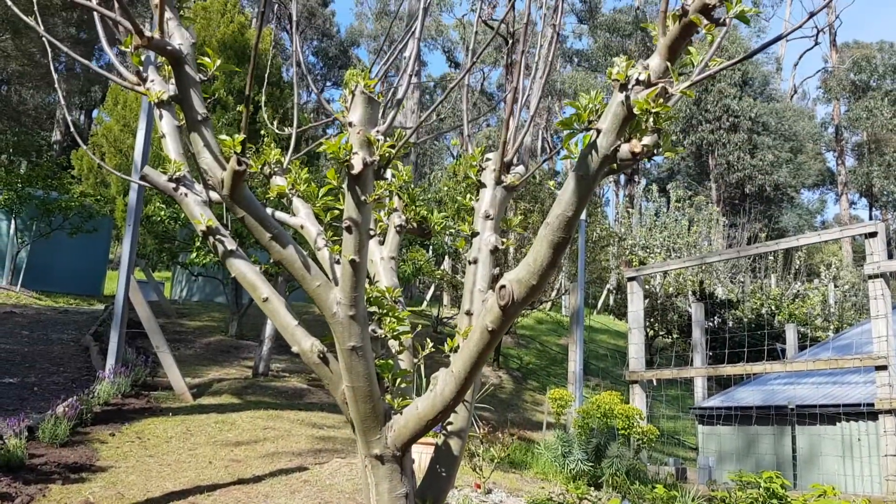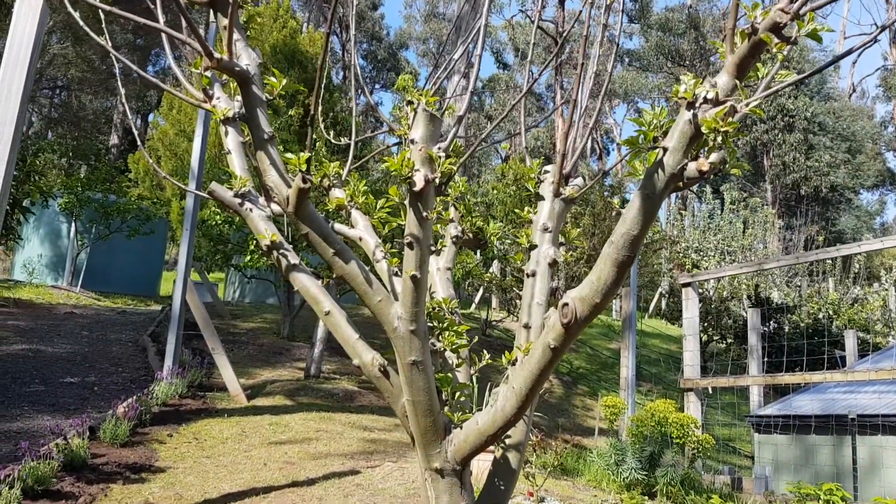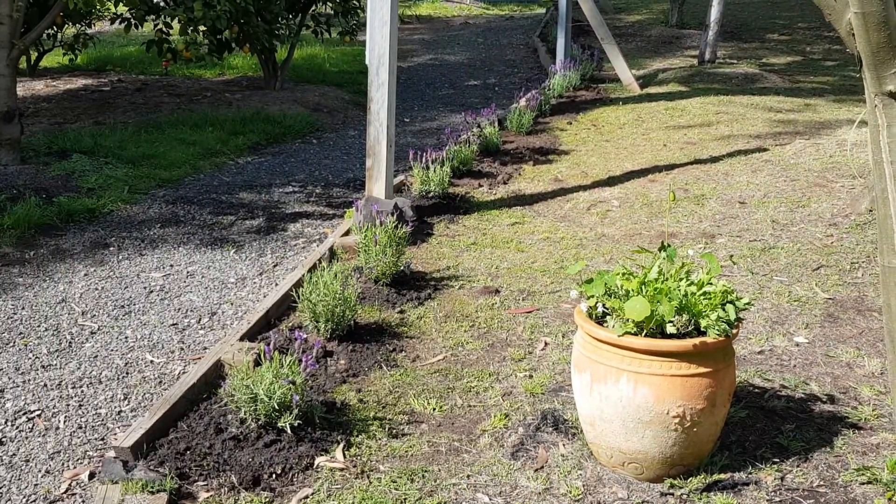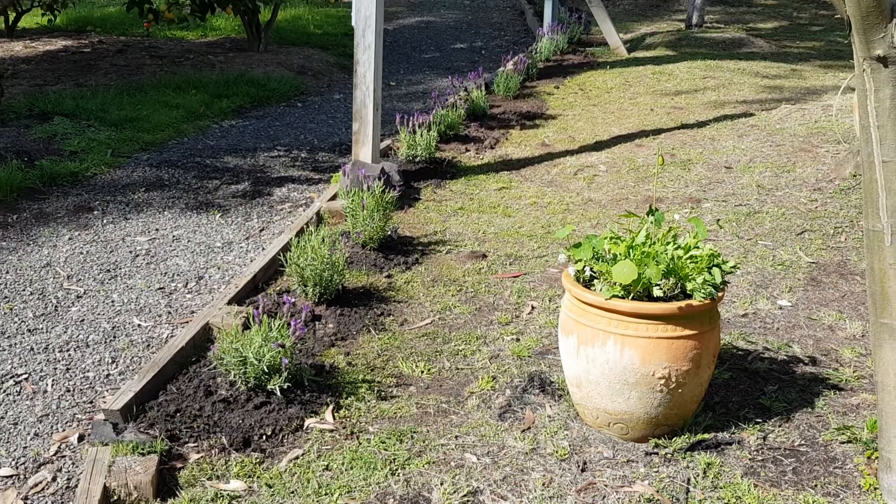This tree is sprouting — I've got no idea what it is — but quite happy with the lavender, and we'll see how it goes.